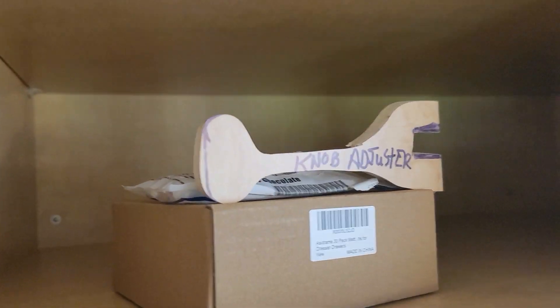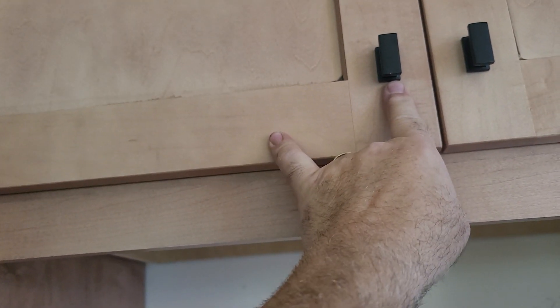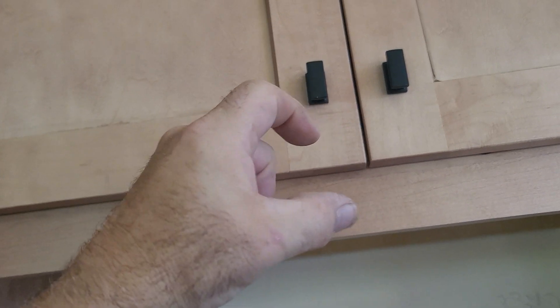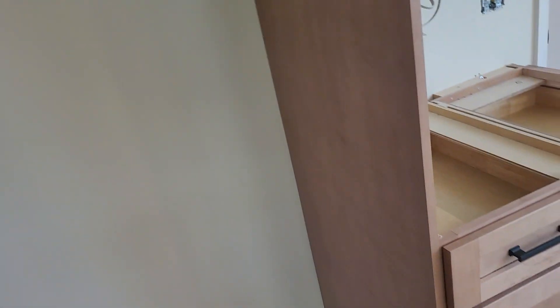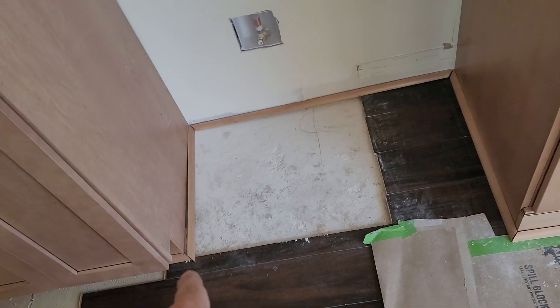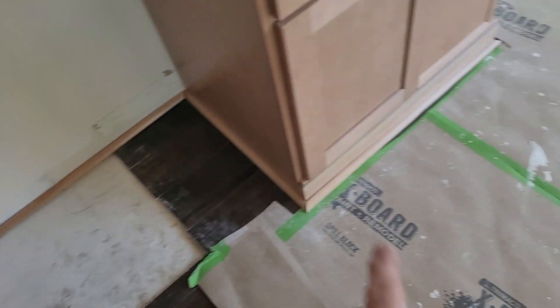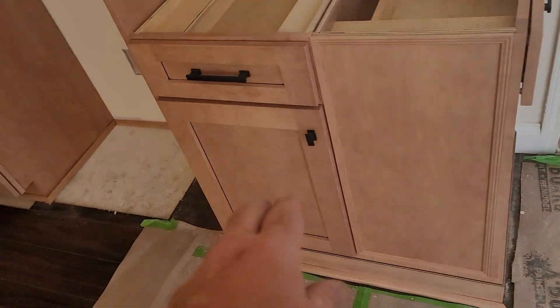We've left the touch-up kit along with extra handles and knobs. That tool there is a knob adjuster — these knobs have a single screw in the back with no barb, so they want to move pretty easily. I left you a little wrench to adjust those. On the right you've got a three-quarter-inch panel. The builder asked me to cut moldings for the inset of the refrigerator space.